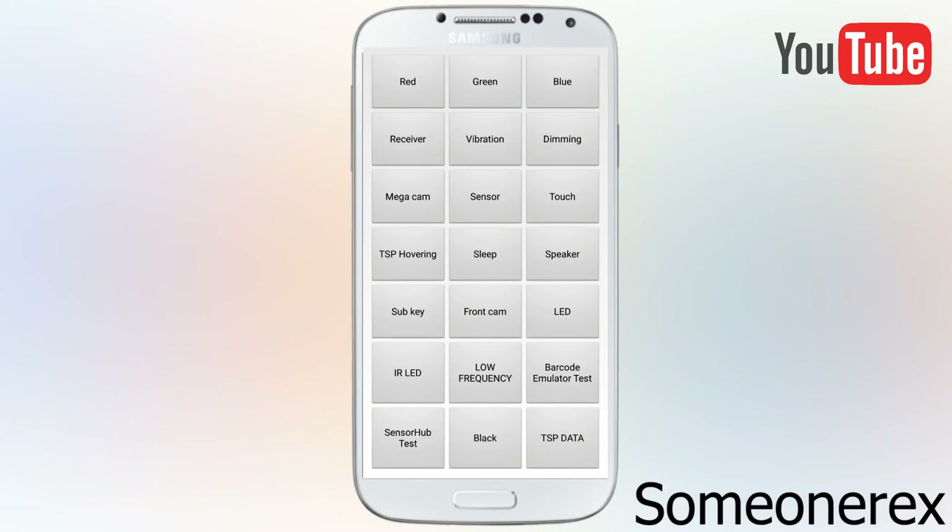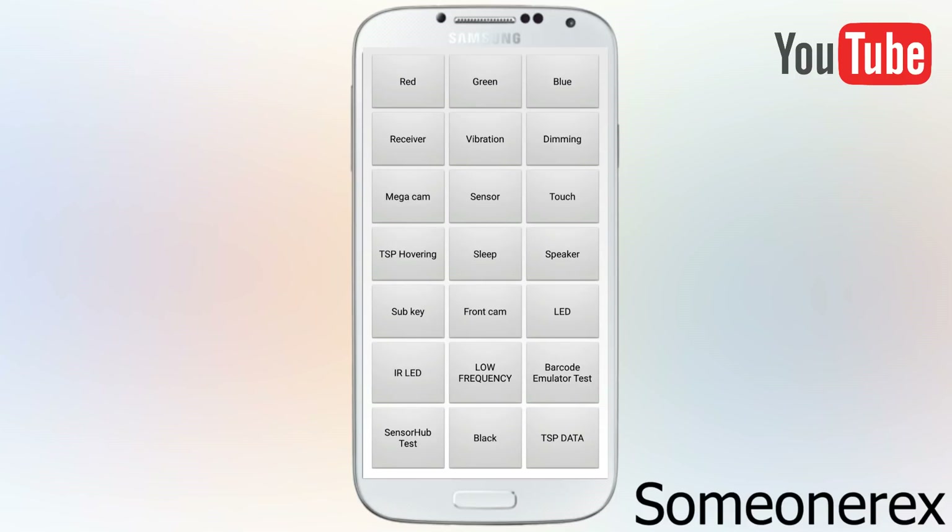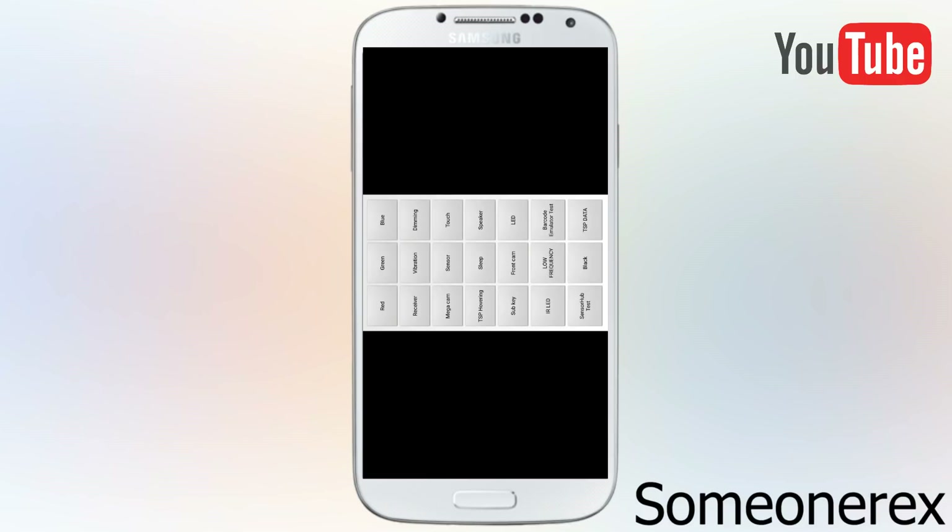Then there's dimming. The dimming is for the screen to be made dim — each click will dim the screen with respect to the auto brightness sensor. Now it's light RGB red, green, and blue. If I just tap on the screen it should dim. So this is the dimming feature of the manufacturer.